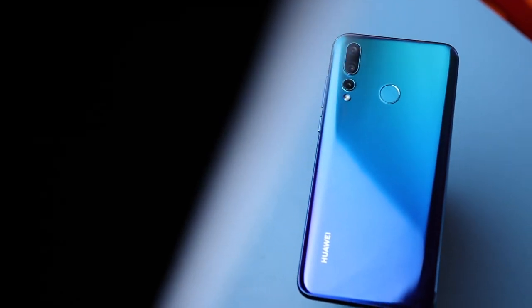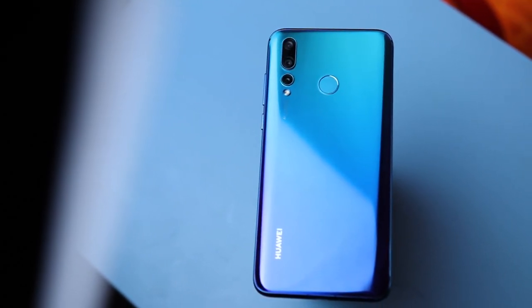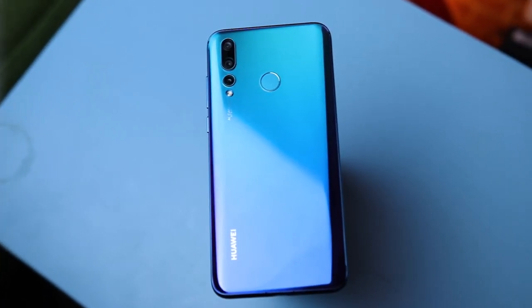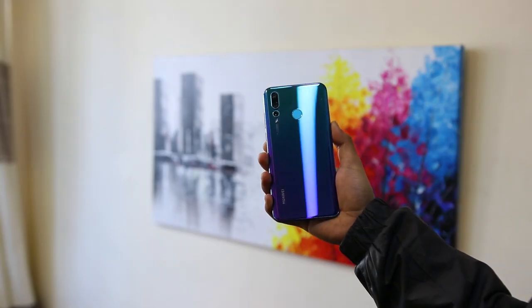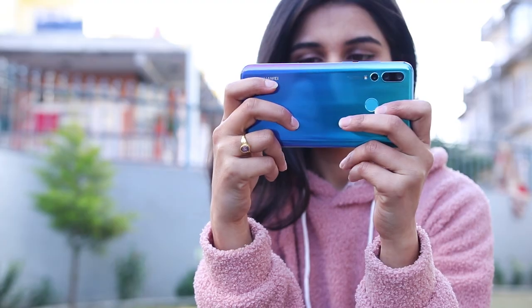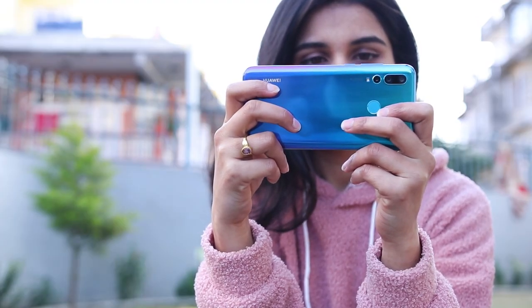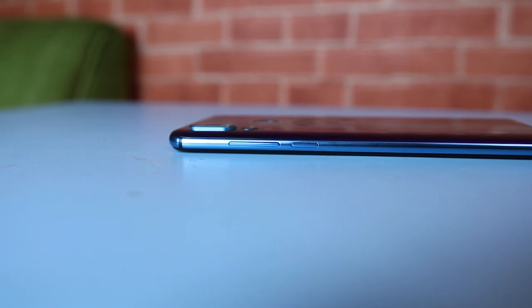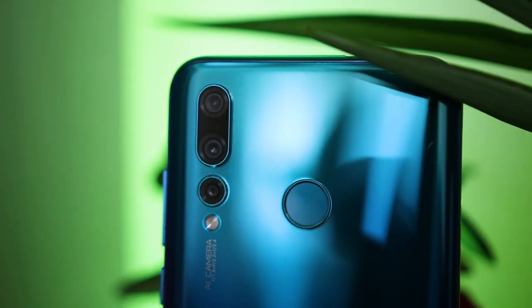Going for the aesthetics, the Nova 4 gives the vibe of the P20 Pro's looks, but the back does not look like glass to me — maybe it's a high quality plastic. It feels hollow, and having said that, it feels comfortable to hold and just goes along in your hands. The power button is located at the right position and is very tactile. The fingerprint sensor is also located just where I want it to be, and it's really fast like other Huawei phones.